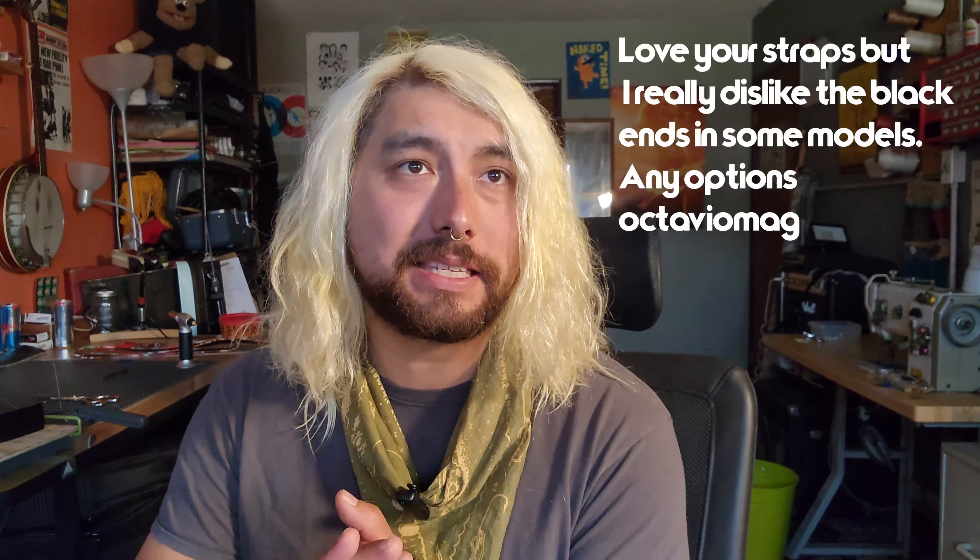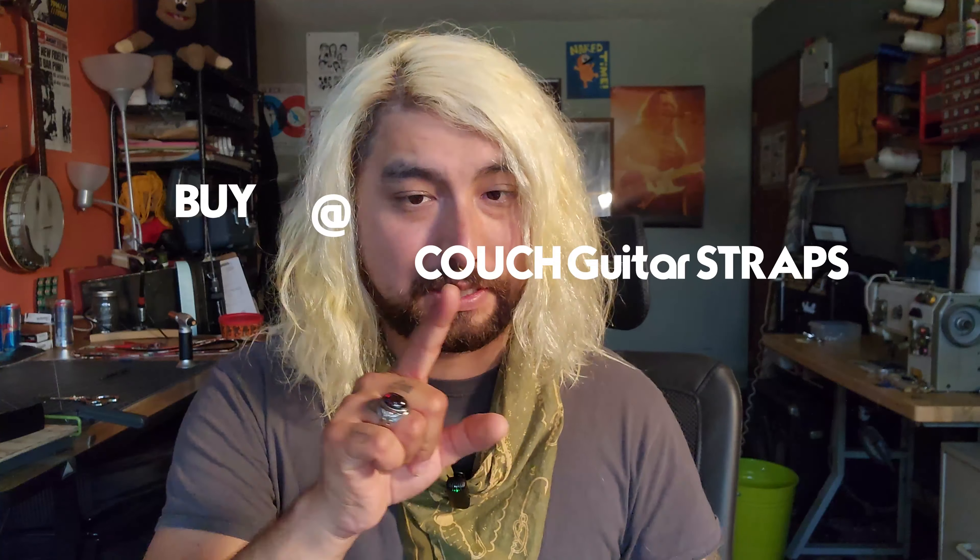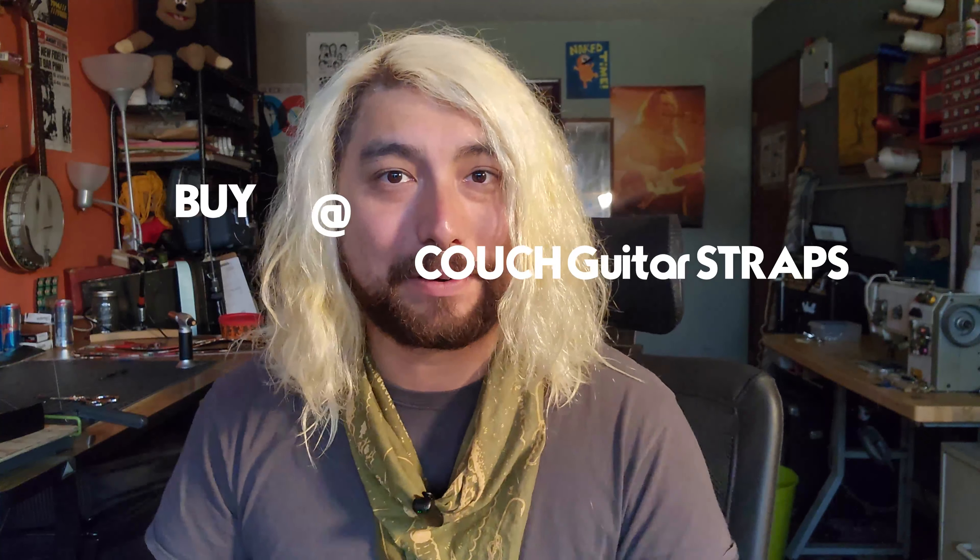Octavio Mag says: love your straps, but I really dislike the black ends on some of the models. Are there any options? We make end tabs of all colors — black is just the option we start off with. If you want blue, brown, orange, whatever you want, you can email us at buy@couchguitarstraps.com and we can make it happen. That's the nature of the custom shop here at Couch Guitar Straps.